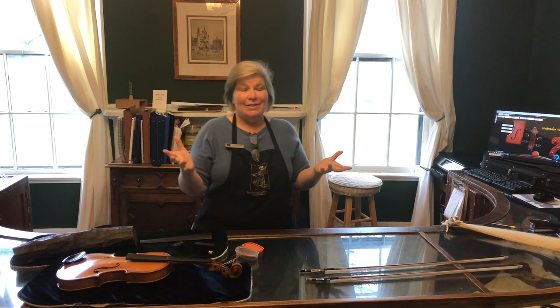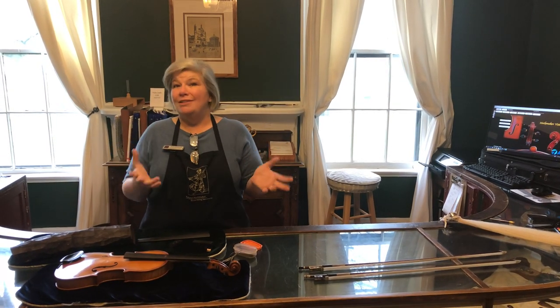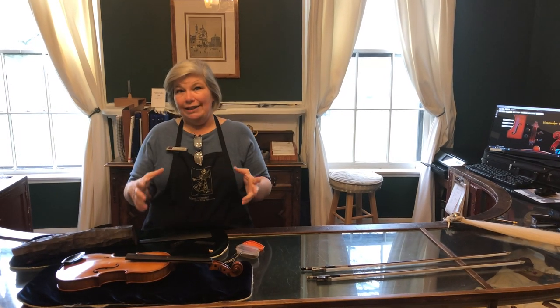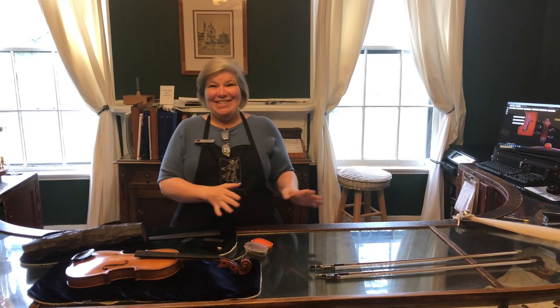Now, ebony is actually an endangered wood, so we're seeing more and more alternative and exotic woods being used. But for right now, ebony is still king when it comes to these woods and their uses on bowed string instruments. The ebony that we use comes from two places: Africa and India.